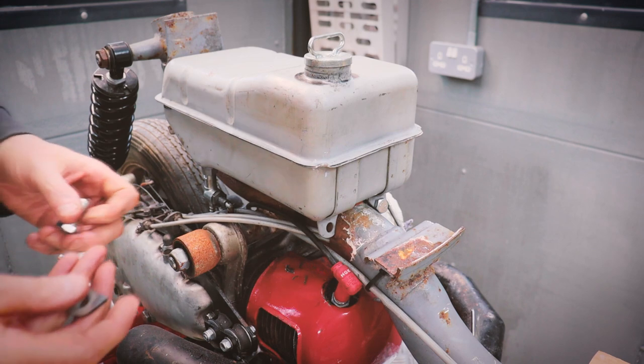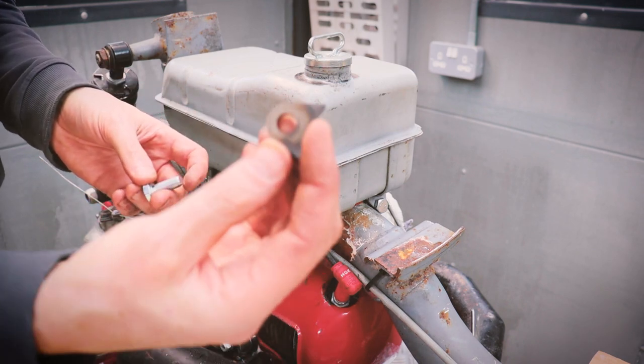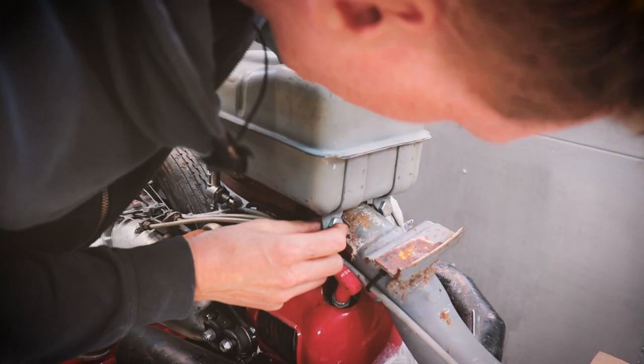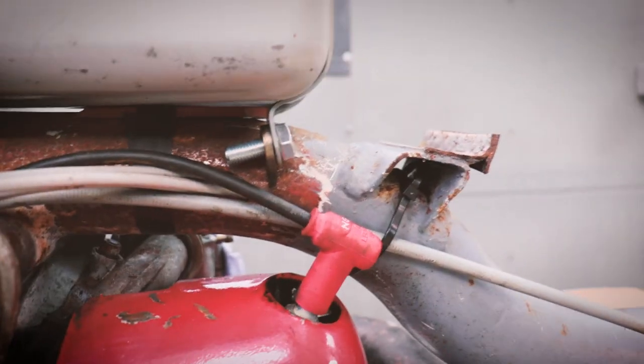Here's the tank sat roughly in position, and I've basically made these lugs up which weld to the frame. Something like that. First I need to clean up that frame. Anyway, it sits in there quite well. I've just notched it round there a little bit.